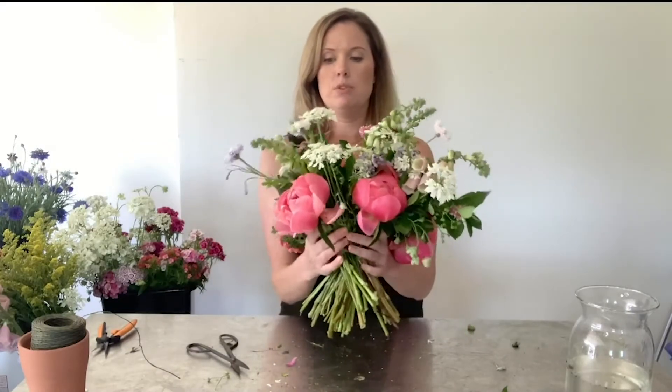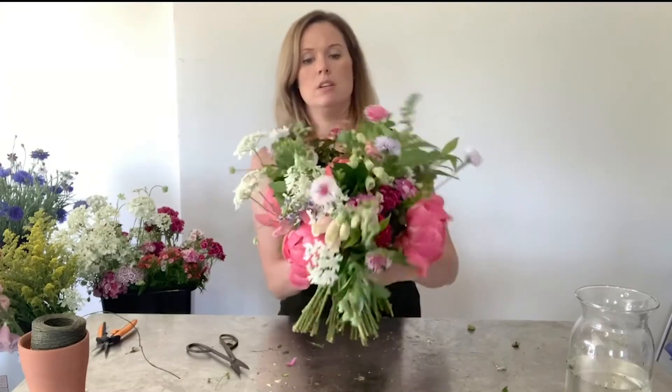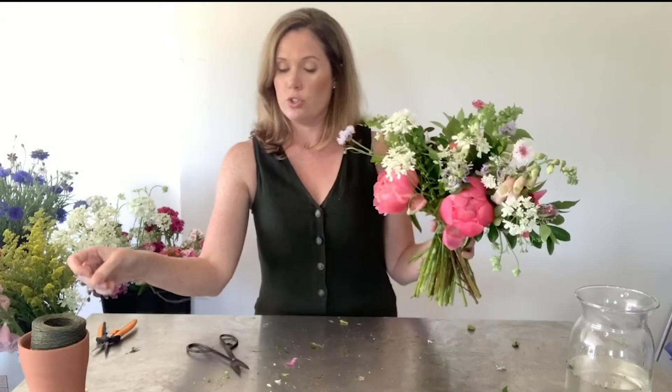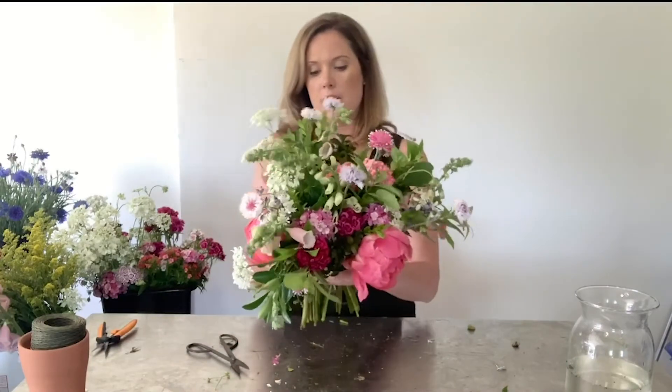When you get it the way that you want it — moving them up and down as needed — you're going to attach it at the nape of the neck. You can use a rubber band or tape; I'm going to use wire, just because it gives me a little bit of movement to change the height of the small bouquets if I need to. Remember to go up as high as you can with it.